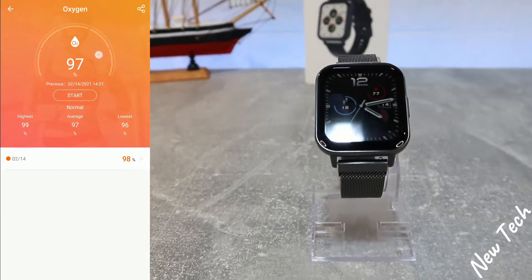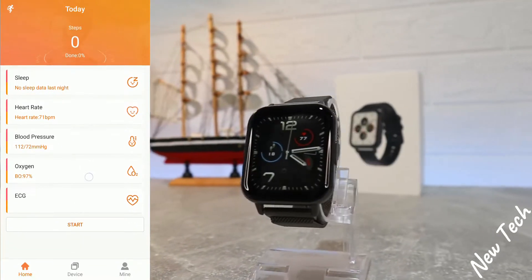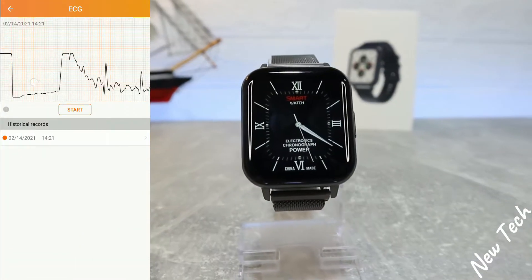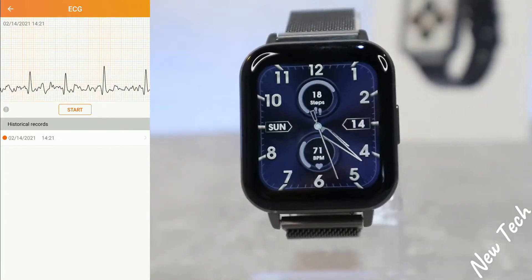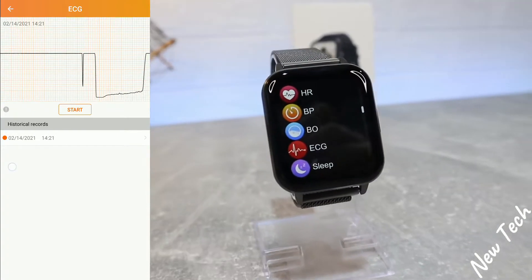Blood oxygen follows the same layout and options. ECG is in the last position, where we can see the last ECG measured with statistics showing how our heart rate went. We can also press 'Start' to begin a measurement.